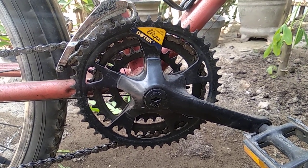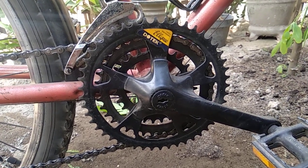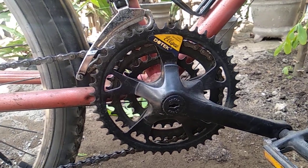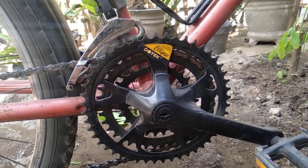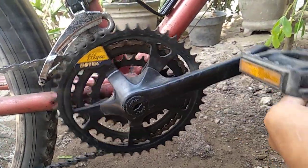Kalau crank bulat, biasa, semuanya sudah bisa merasakan. Kalau pakai yang ini, ada rasa yang berbeda, jadi kayak ada tekanan dan dorongan khusus pada saat pedaling.